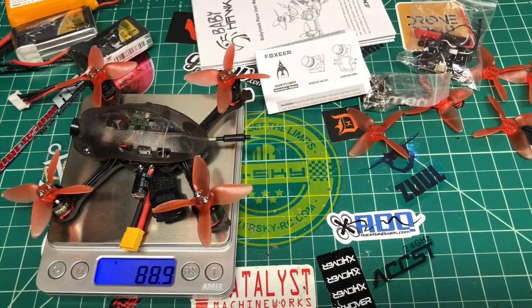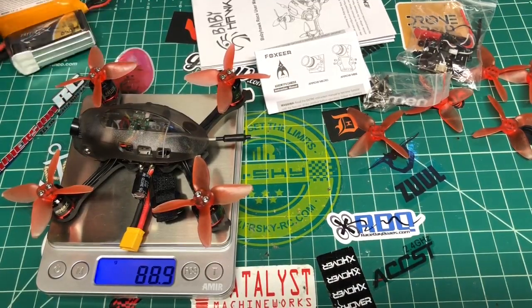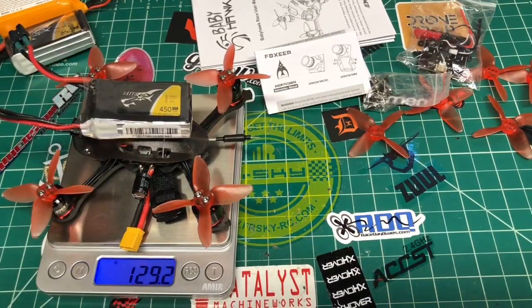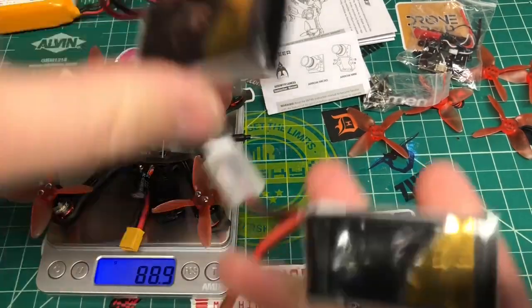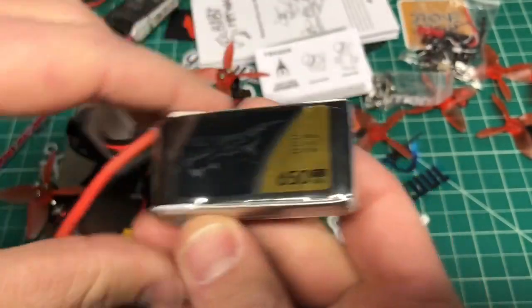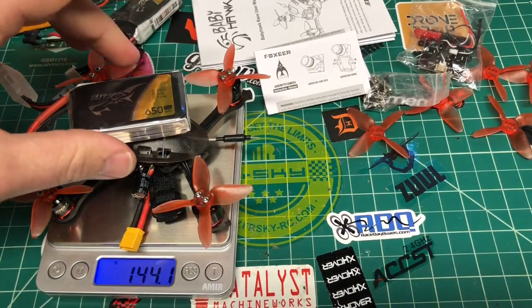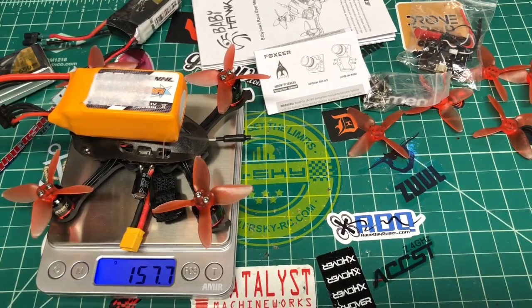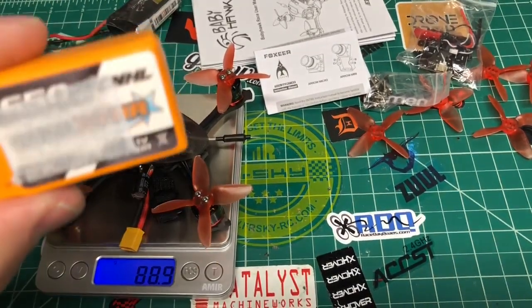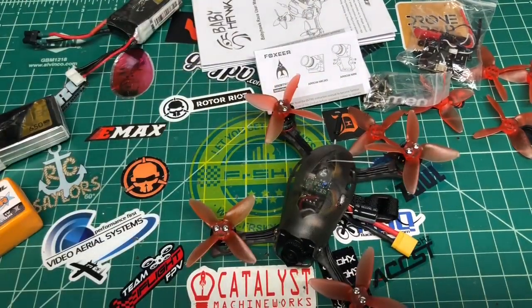I've been hearing people are getting short flight times, so I've got three batteries to try — some 450s and 650s. A 450 TET puts us at 128-129 grams all up, and I'm hearing people get about a minute and a half to two minutes with those. These higher-C 650s give 200 more milliamp for not much size difference — 144 grams all up. Then I've got these heavy China Hobby Line 650s — huge battery, 157 grams all up, though the battery alone is 70 grams.